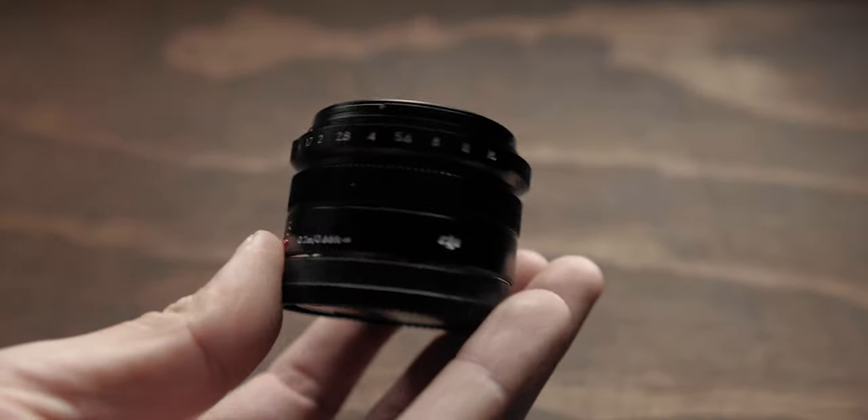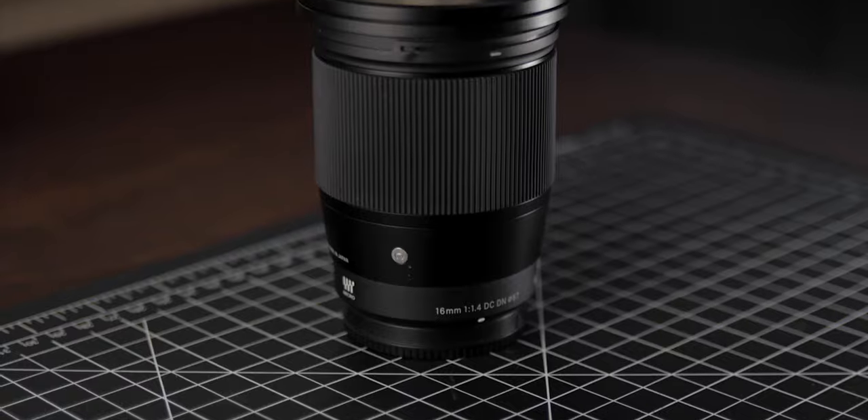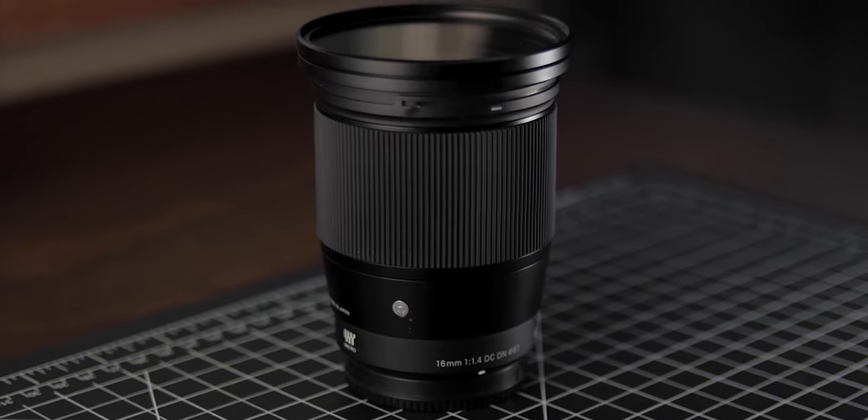Hey, what's up everyone, my name is Nigel and in today's video we're going to be talking about two lenses that I get a lot of questions about — the two lenses I've probably used the most on this channel. We're going to be talking about the DJI 15mm f1.7 and the Sigma 16mm contemporary lens, which is an f1.4. I'll go over some differences, pros and cons, field of view, sharpness, and overall usability, and at the end I'll give my overall conclusion.